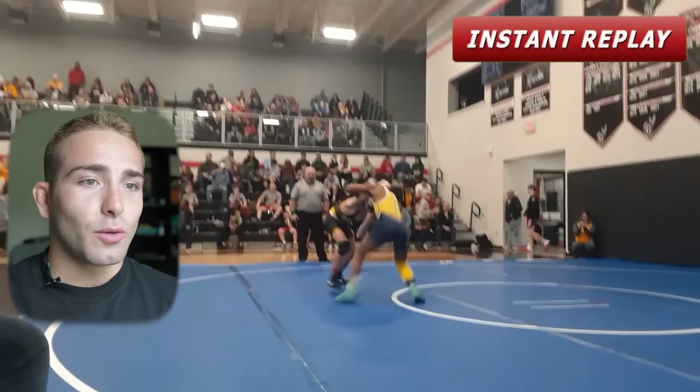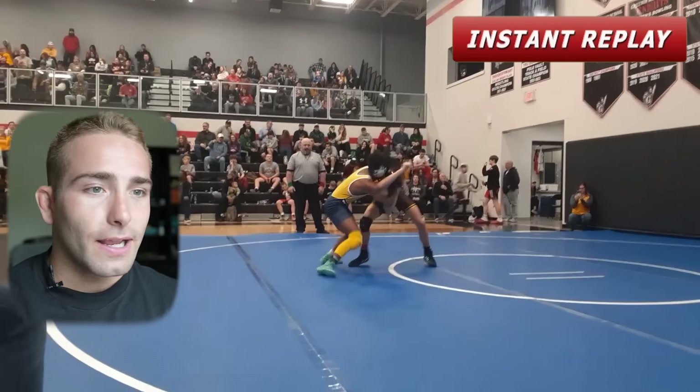First up, we got Tyree here - he will be the wrestler on the right. Right off the bat, he's going to start off with a slide-by - a little bread-and-butter action. That was great; that was actually exactly how I do it. With that overtie, elbow to the ceiling, reach around for the tricep.